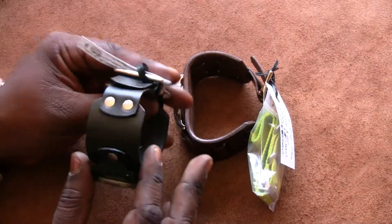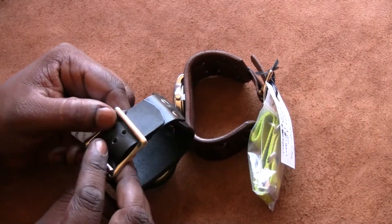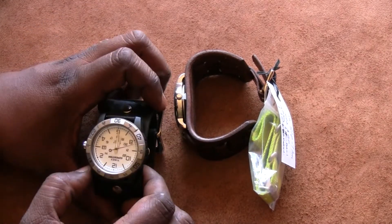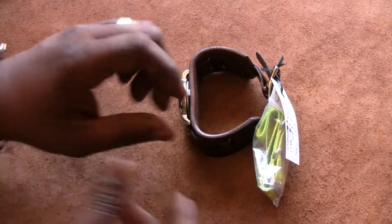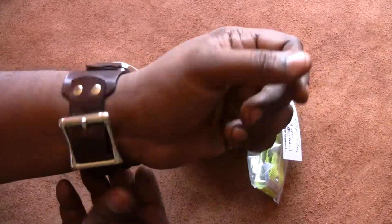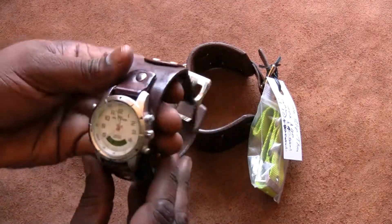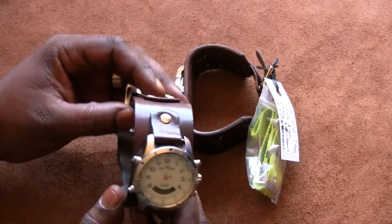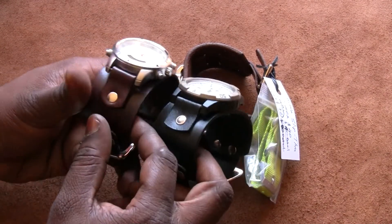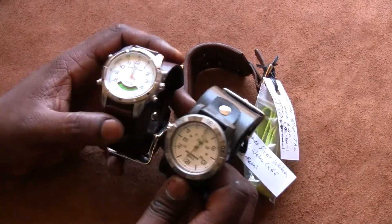Here's the basic design right here — it's got a one-inch buckle, one-inch strap. The one I wear is also designed specifically for this Timex watch. This is a black one, this one is a dark brown — I think it's called Java Brown. So these are the custom versions.